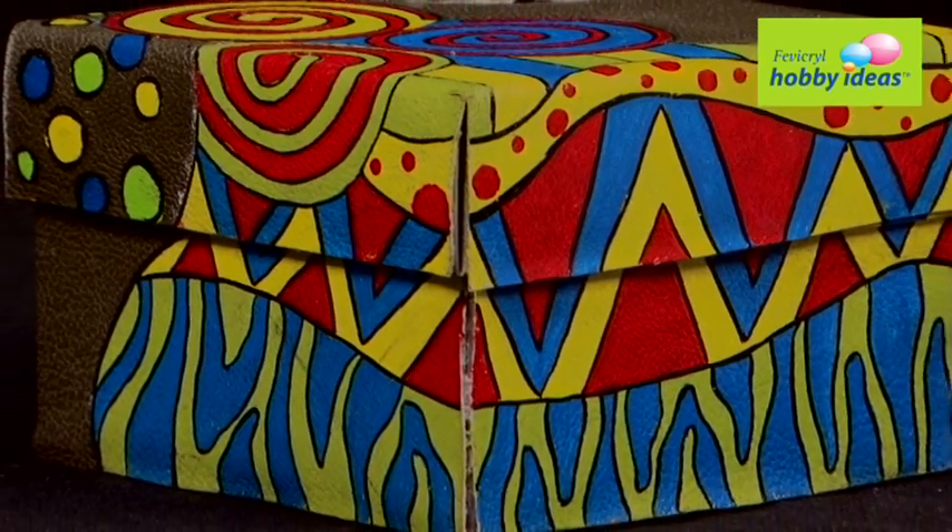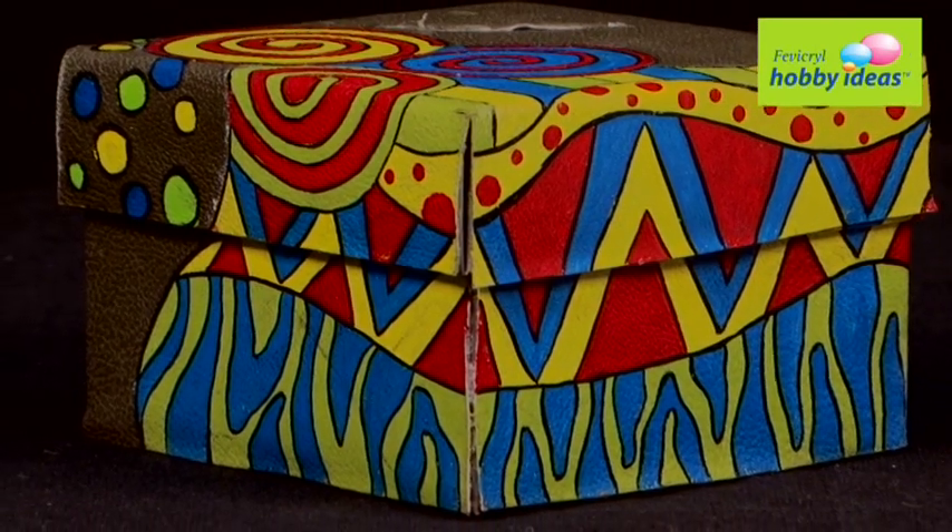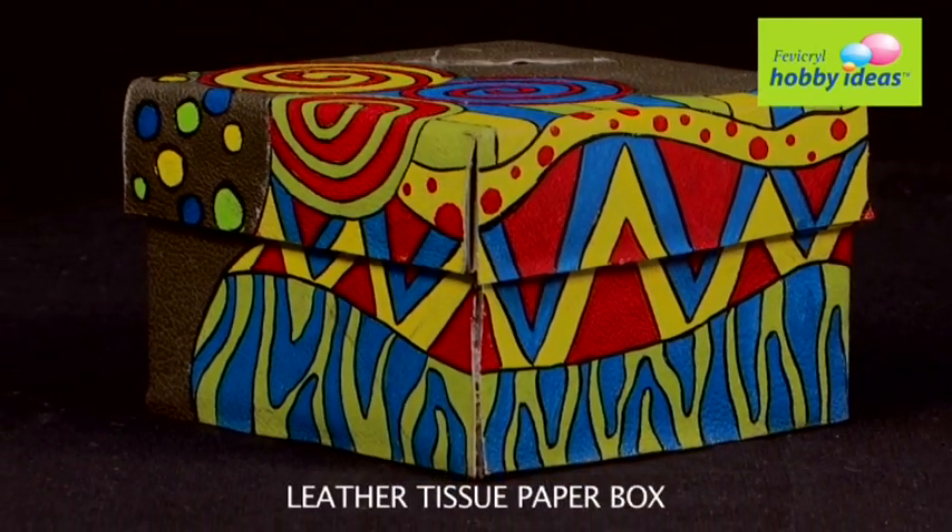Now let's learn how to make an African Art Leather Tissue Paper Box.